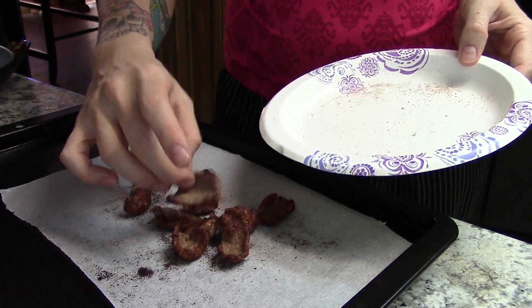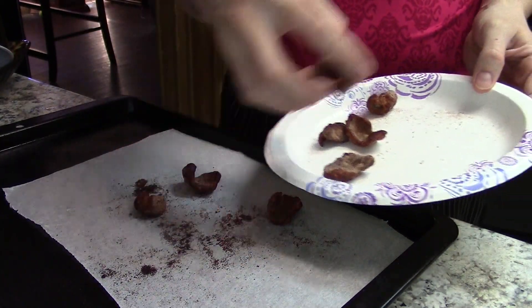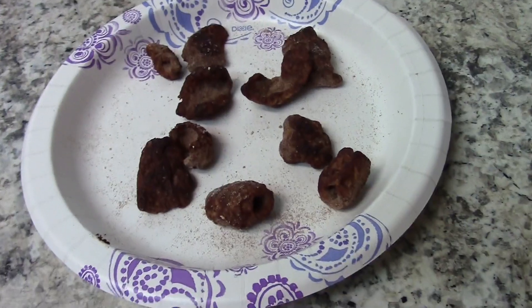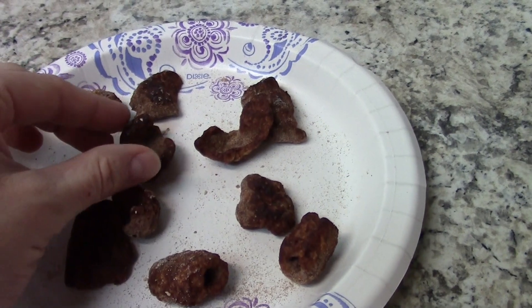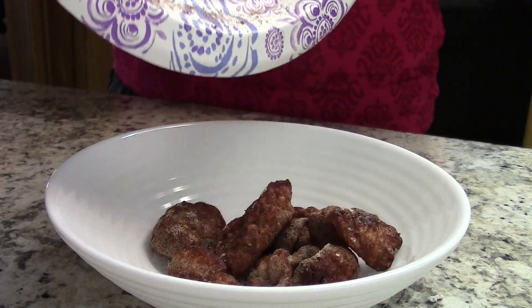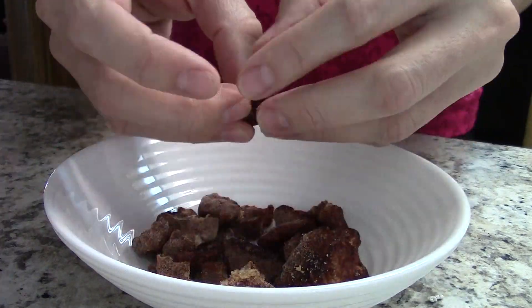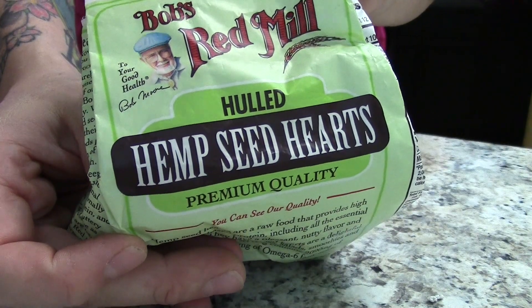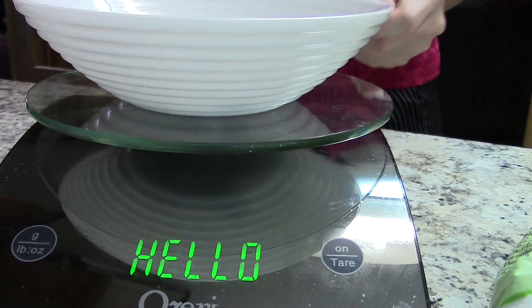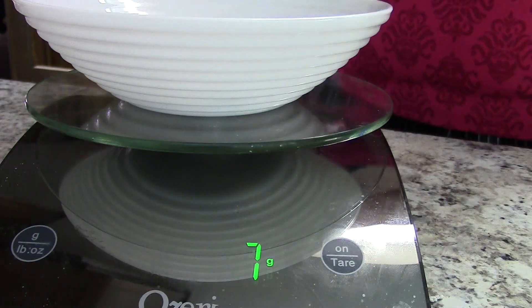I think I did mine three times and they turned out really great. They'll be a little soft, so you're going to want to let them cool on a plate or on the counter so they can harden up. One thing that a lot of us miss is crunchy, so this is such a good kind of treat. I don't make it often, and that's why I did such a small batch, because I don't like to consume a lot of empty calories.